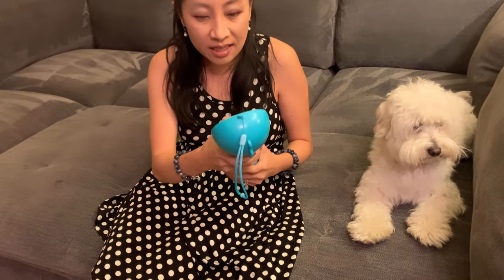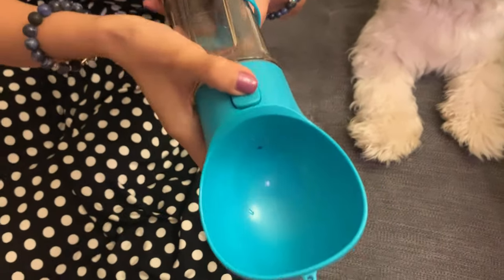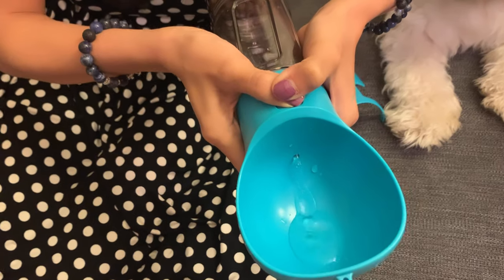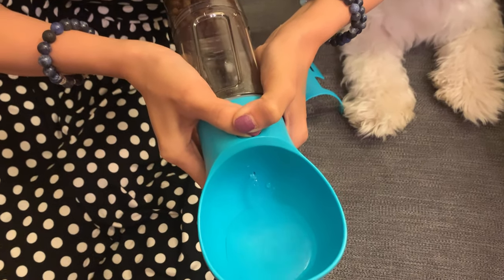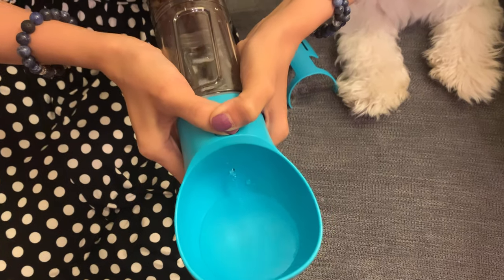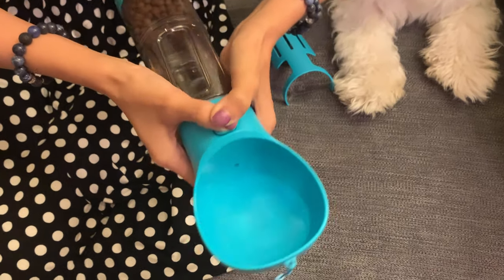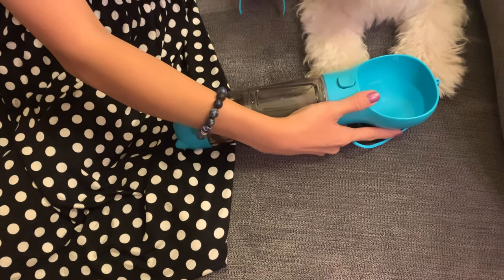If you press this button — take a good look. I want you to come in because I want you to actually see the water coming in. You can actually see the water start to fill up right here. Pretty convenient if you're in a park or something.